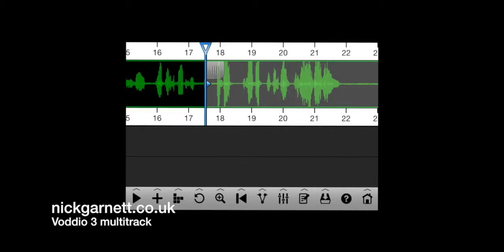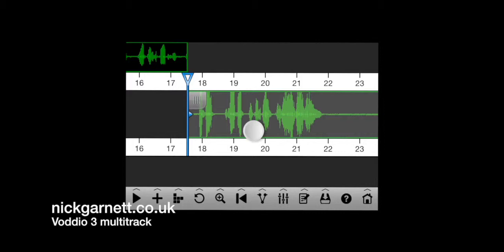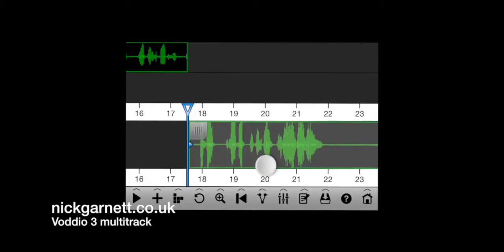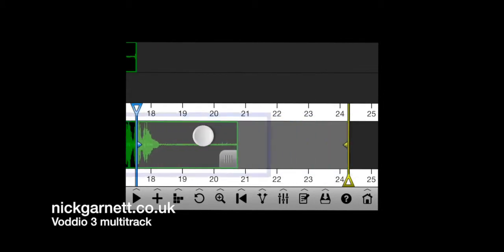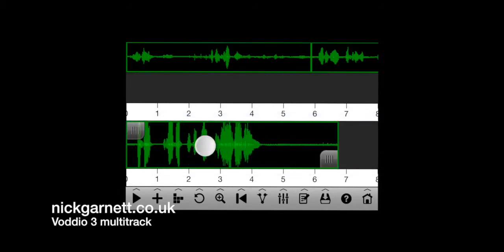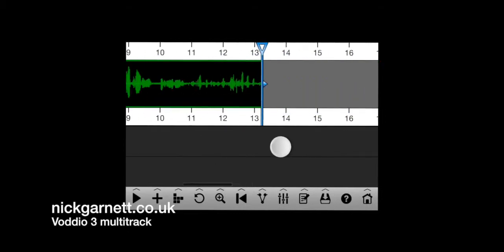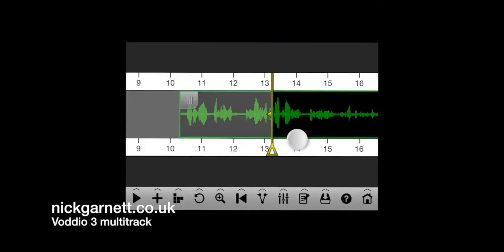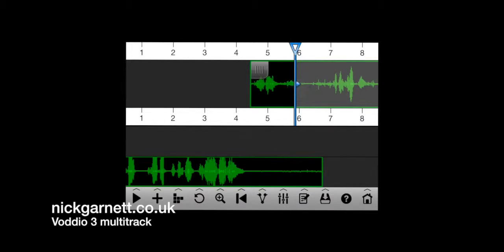I'm going to double tap on that section, bring the blue marker to the left and the right marker into position, then instead of dragging it down to the safe bar at the bottom I'm dragging it onto another track — onto the third track. Then I pick it up and move it along to the beginning. You can see we've now got two tracks of audio, which isn't ideal, so we're going to have to move the rest of the tracks along — a bit like moving trains on a railway, reminds me of Thomas the Tank Engine.